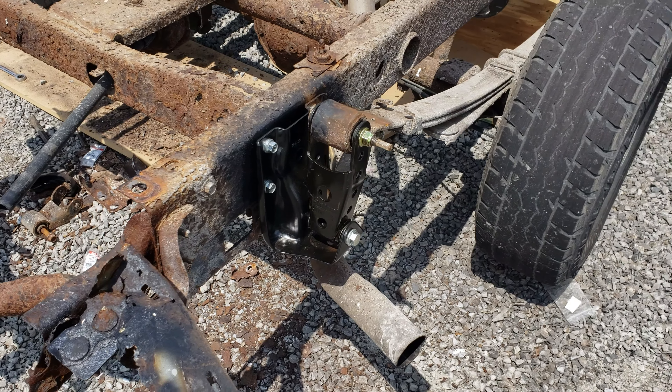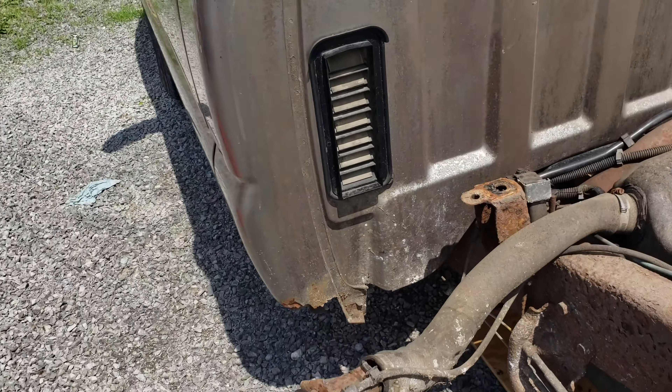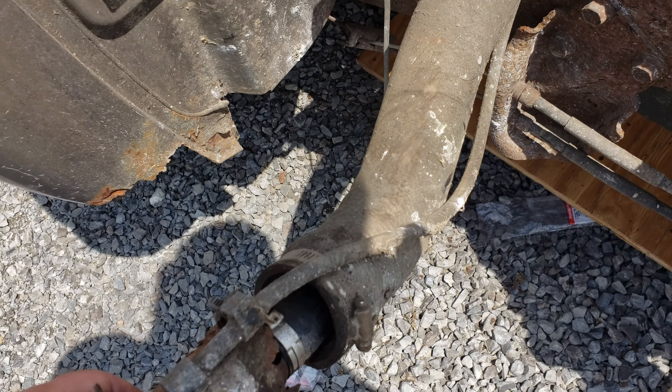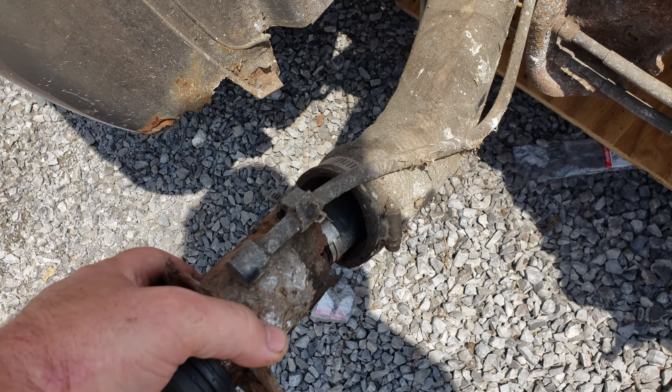I figured while I was buying brackets, I might as well get the two-inch drop brackets so we can get this thing all leveled out, and it should be good to roll. There's the passenger side, and there's the driver's side.